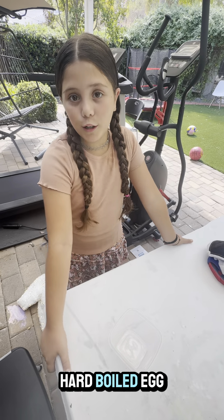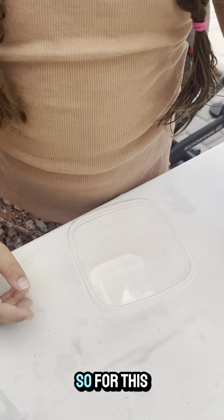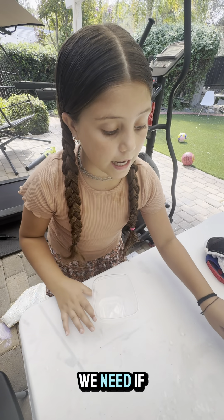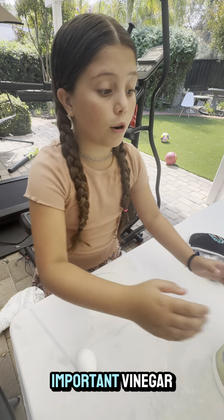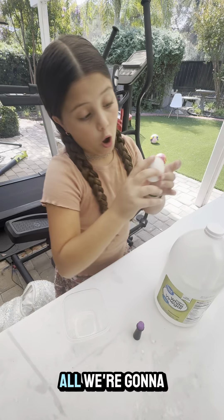Welcome to a hard-boiled egg vinegar experiment with a twist. For this experiment we need a bowl, food coloring, a hard-boiled egg, and most importantly, vinegar.